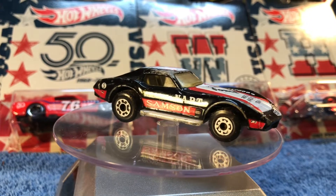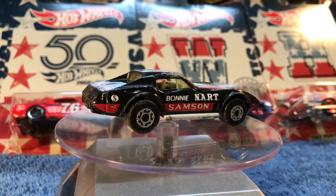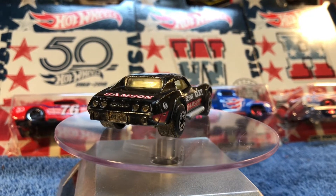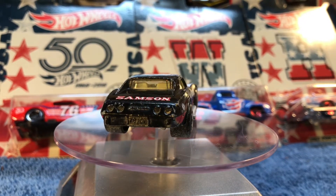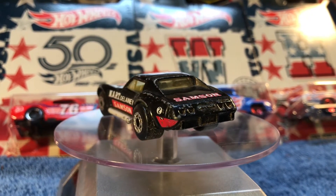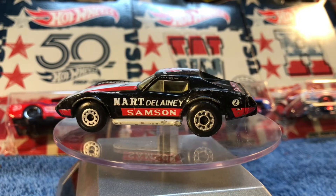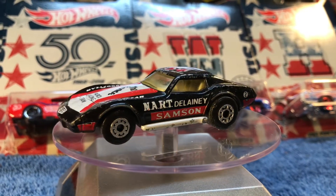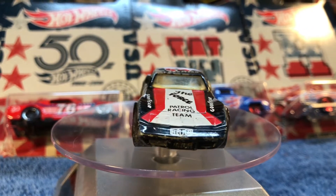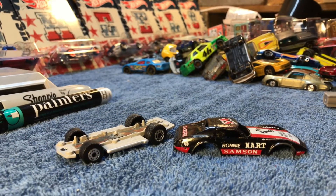We're gonna take the Sharpie and try to clean up some of these rough spots where the black paint is gone. Afterwards we're gonna take the red and add some detail to these tail lights back here. I'll probably also add some silver to the exhaust pipes because it looks like it's about all gone — I'll have to touch that up, but I'll probably have to use some tape on that.